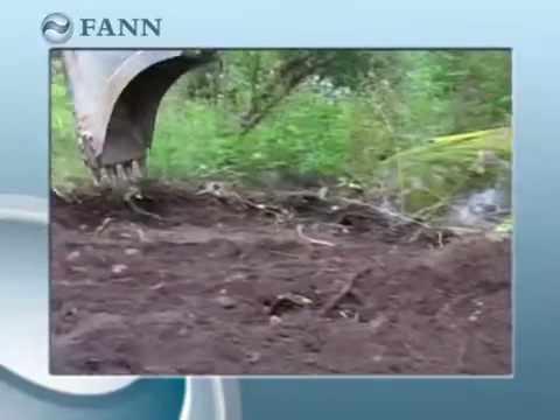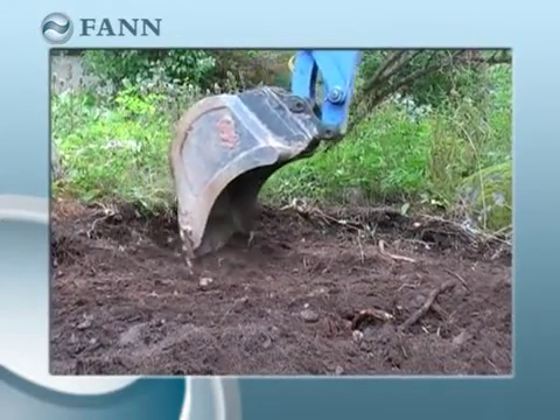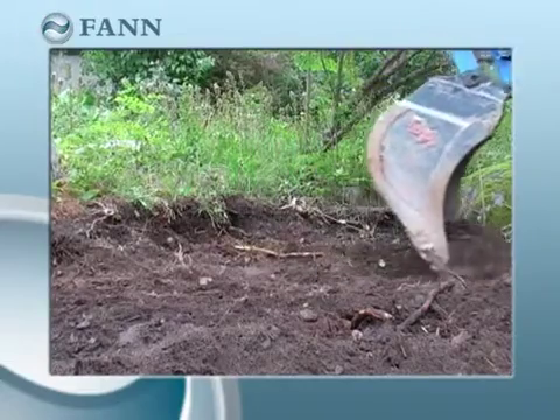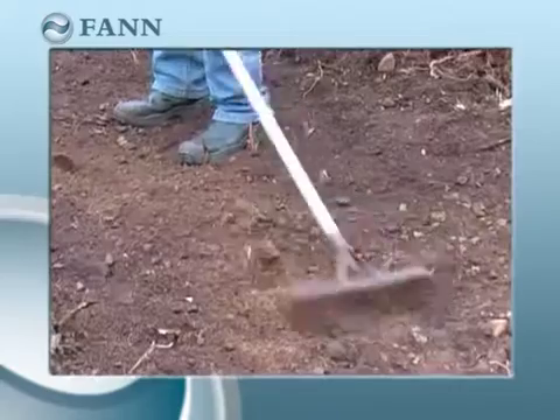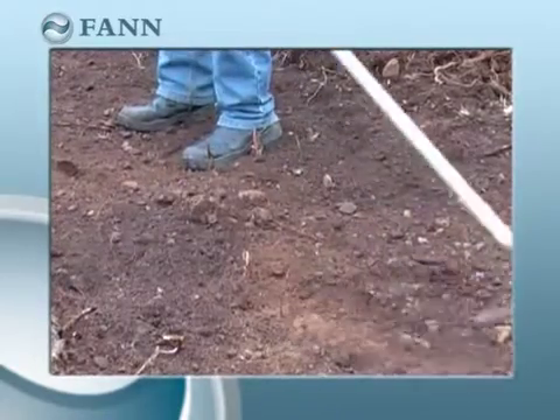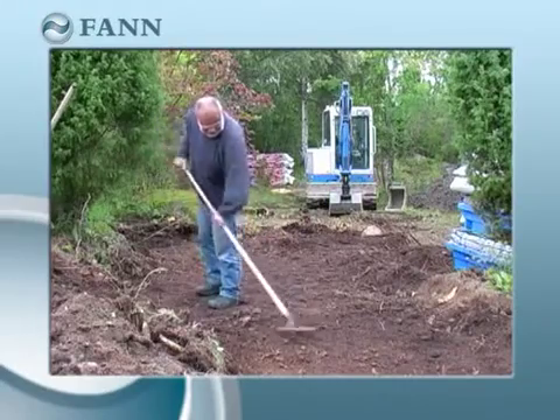The Indran Plus module offers two significant advantages. The solution guarantees efficient sanitation entirely irrespective of the quality of the local gravel, while infiltration requires very little space — just 8 square metres for a standard household.